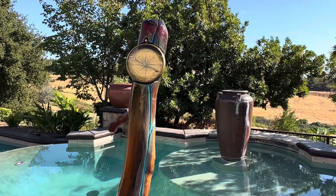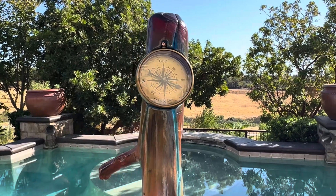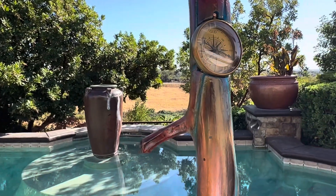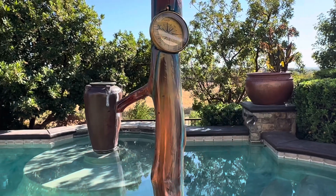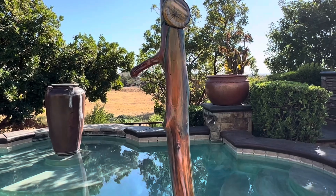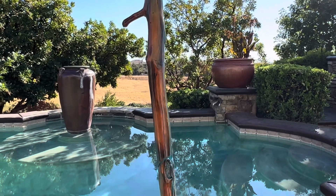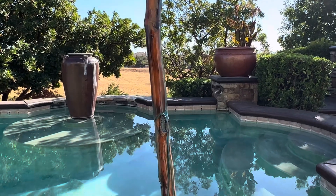Originally, I charred it with fire — basically forged it over the campfire. It was all charred and burnt. Then I used a knife to scrape off all the burnt stuff. Once I got home, I used some sandpaper which I bought from Home Depot, and sanded it real nice and smooth.